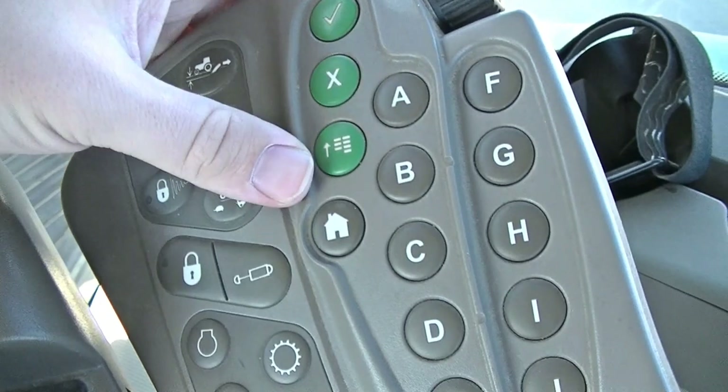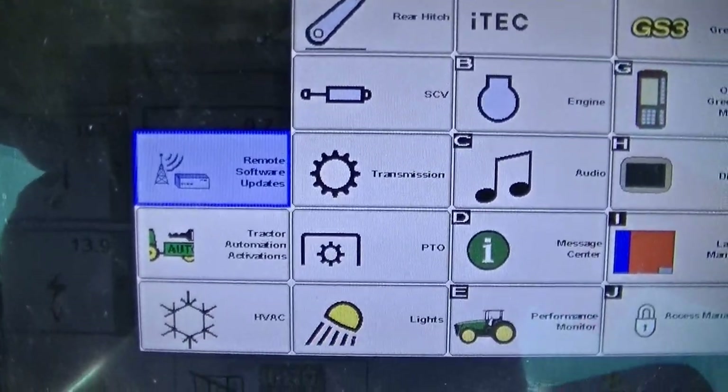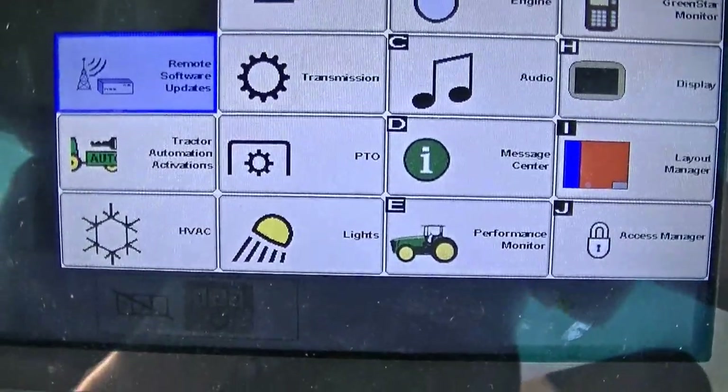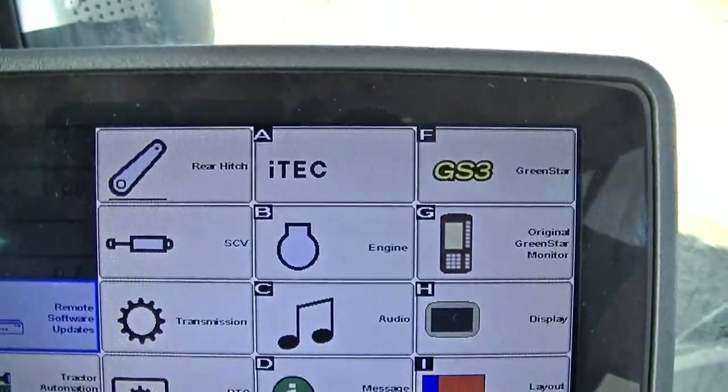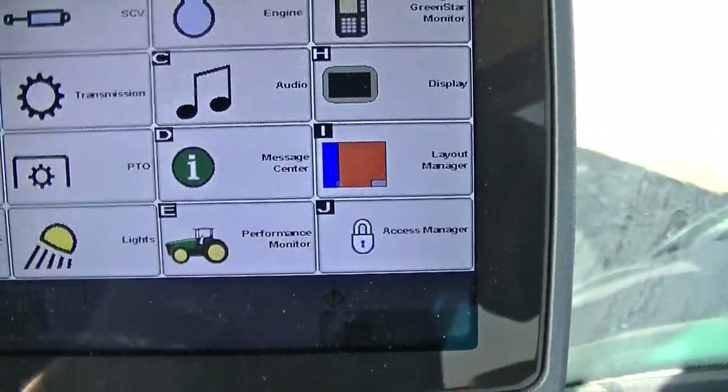Essentially, that is how you use the command arm console for the John Deere 8R tractors — and I think the 7Rs and 6Rs have them too, or at least it's an option. Now if I hit the menu button, I can bring up many different choices: remote software updates, tractor automation activations, HVAC (your AC), rear hitch, SCV, transmission, PTO, lights, iTech, engine, audio, message center, performance monitor, Green Star, original Green Star monitor, display, layout manager, and access manager.